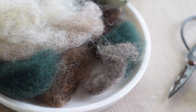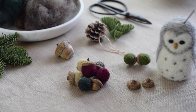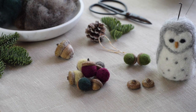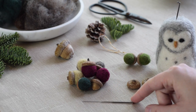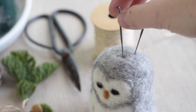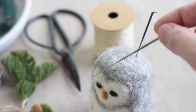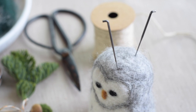Roving or unspun wool is what you need for this craft. I'll link it in the description, or you can find it at craft stores or wool mills. You'll also need felting needles. These are special needles — they have a smooth handle at the top and then the bottom is a thin, pointy barbed needle. The barbs are there to help tangle and condense the wool fibers, and that's how you do the craft. You use these needles to tangle the fibers and sculpt the roving.